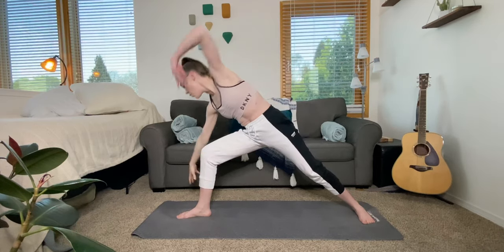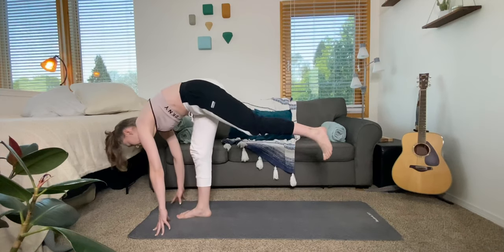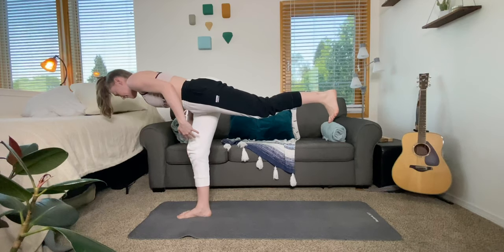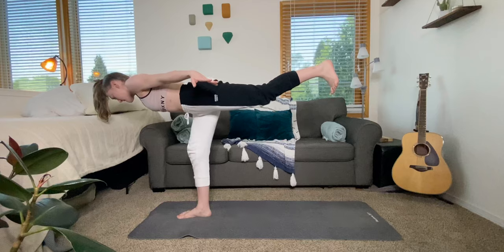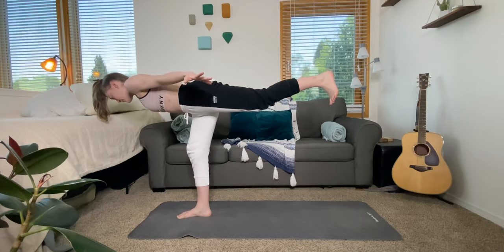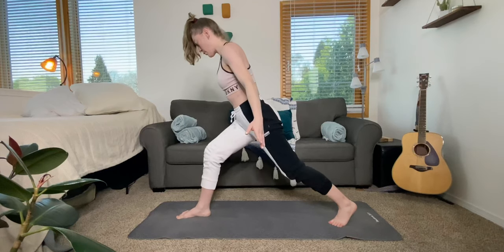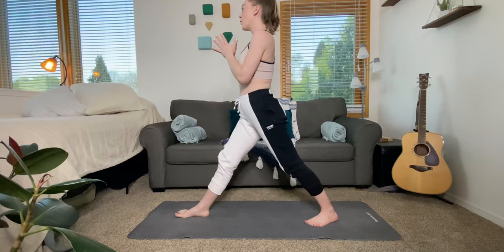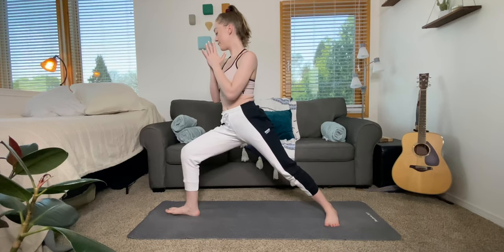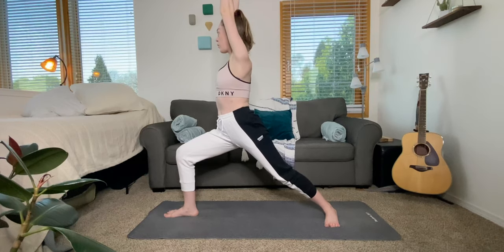We're going to cartwheel forward into our high lunge, then slowly put all your weight into that right front foot and launch up into airplane pose. Make sure you're pointing your inner thigh up towards the sky, flex your back foot, and try to be as straight as you can. Catch yourself, plant the back foot, and slowly come into warrior one. Pivot that back foot, scoop the tailbone inward so you're stacking over your hips. Feel free to keep your hands at your waist or put them up in the air.